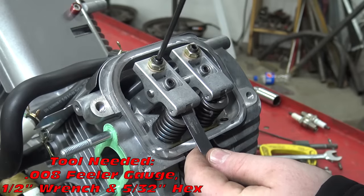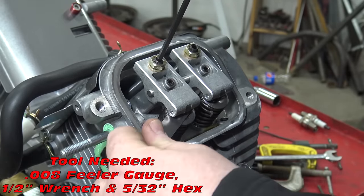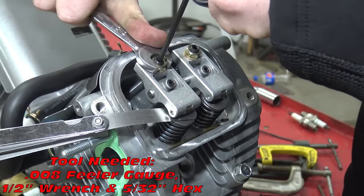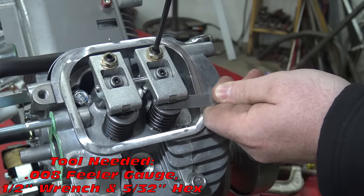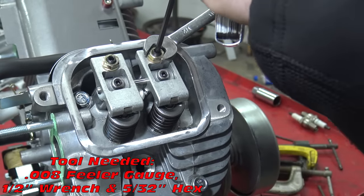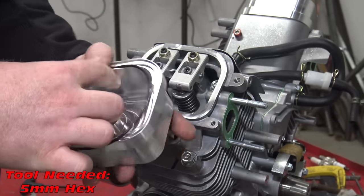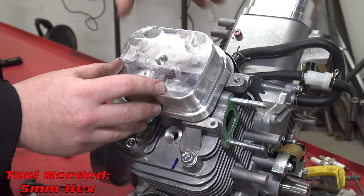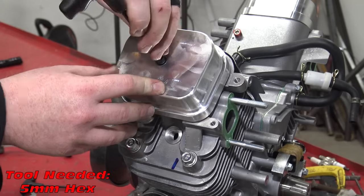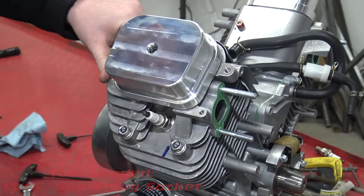Use a feeler gauge and set the lash to 8 thousandths of an inch. Install the o-ring on the billet valve covers and install on the head. Now we can put the spark plug back into the block.